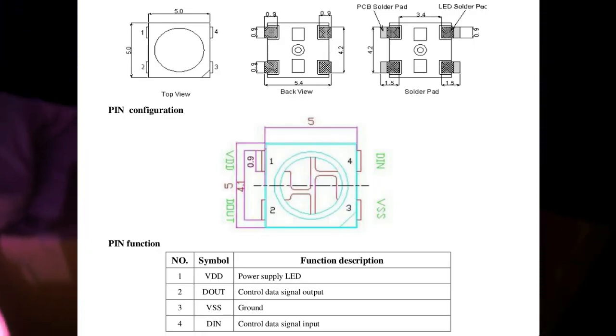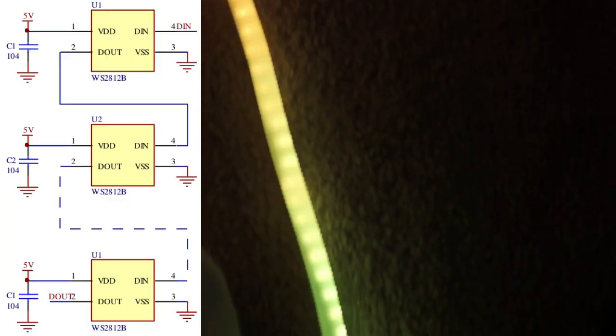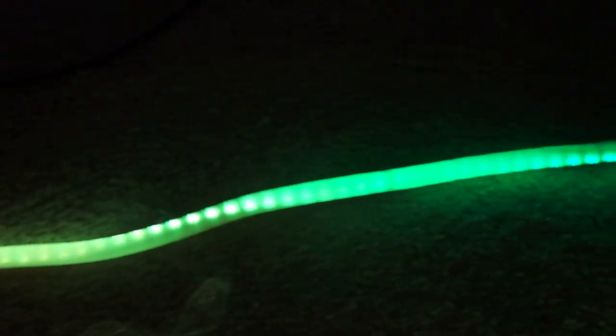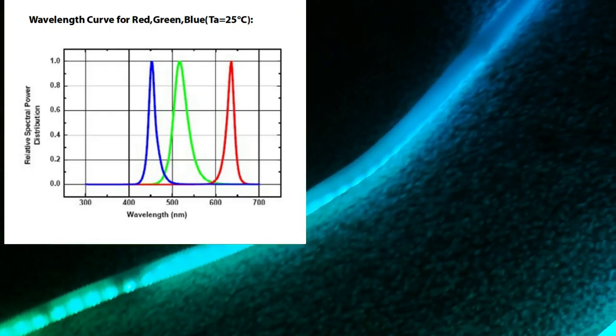I love addressable LED strips. I use them everywhere. They're just so wonderful. But, like most LEDs, they suffer from a problem where manufacturers produce the green LEDs to actually be more of a bluish green.